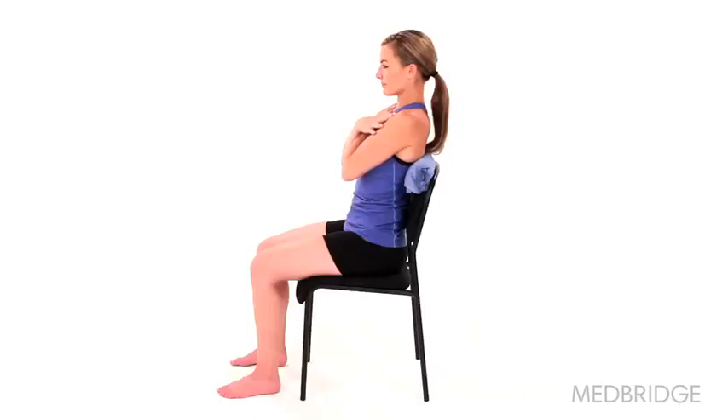Begin sitting upright in a chair with your arms crossed over your chest and a towel roll placed horizontally along the middle of your upper back.